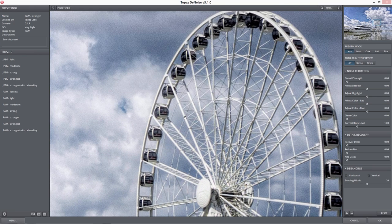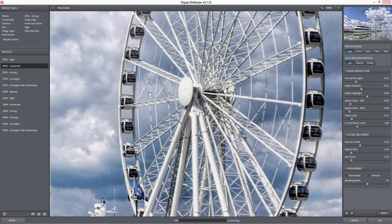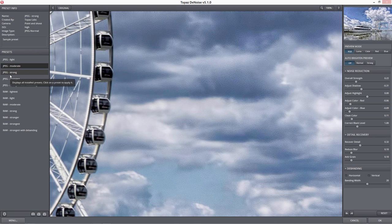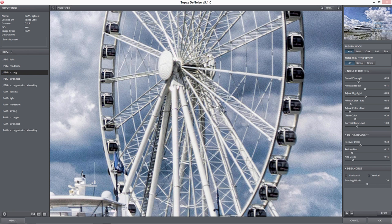Usually where I start is JPEG Moderate, and I see what JPEG Moderate does for my image. When I look at this, I have not lost any detail in the bars of the Ferris wheel, nor in what's going on in the harbor — all I've done is smoothed out a lot of the cloud area that's getting noisy. When I hit JPEG Strong, I'm smoothing out that noise even more. Even in the bars I'm not losing a whole lot of detail. I can just drop the overall strength down a little bit and resurrect what's happening in those bars.